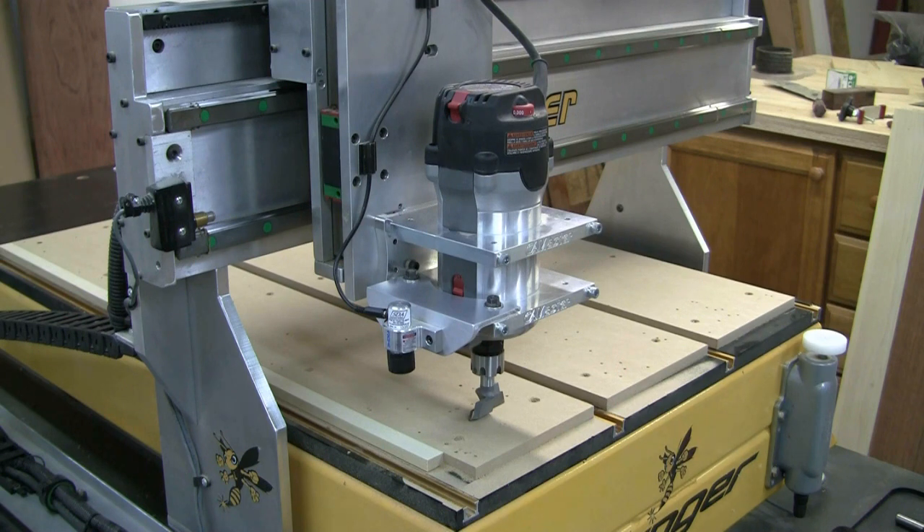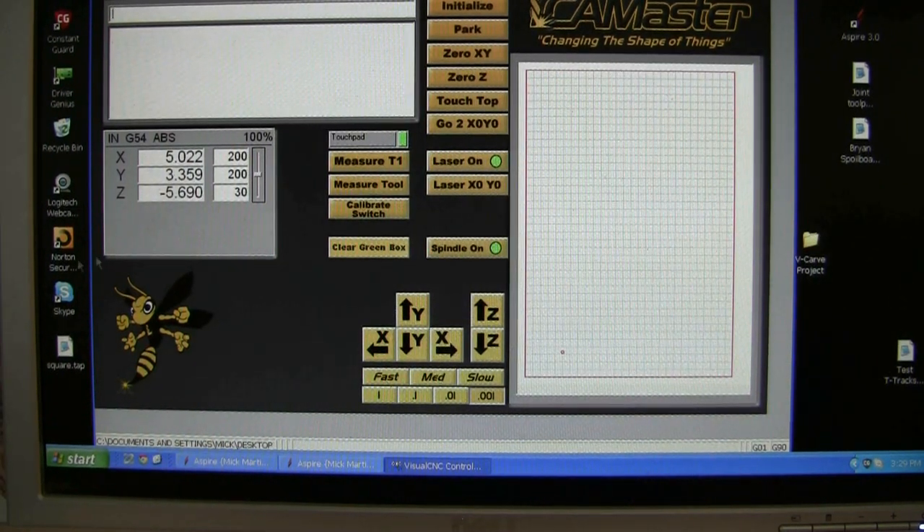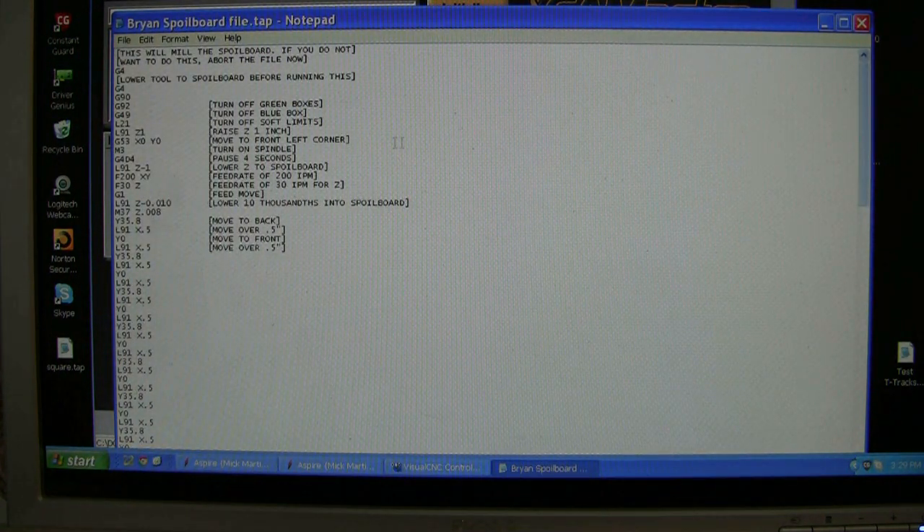We're back at the screen. There's WinCNC. I don't have any blue or green boxes on, but it doesn't really make any difference because it's hard coded in. At the top it says: do you want to mill the spoiler board? If you press enter it will carry on; if you press escape it will stop. The way it's set up: a G92 to turn off the green box, a G94 to turn off the blue box, and L21 to turn off the soft limits.